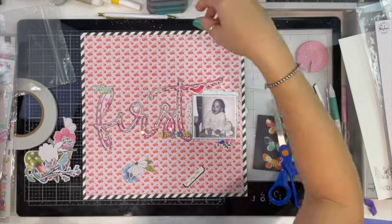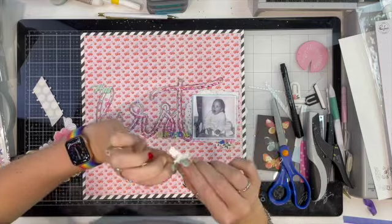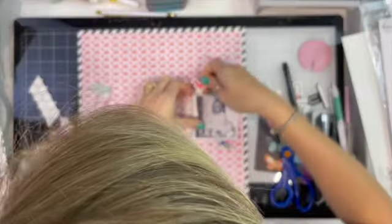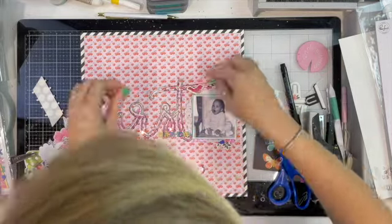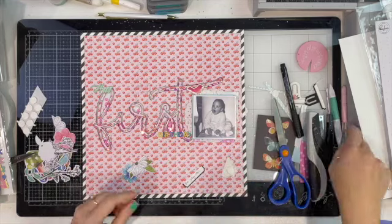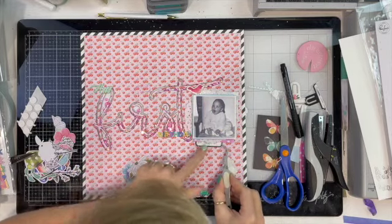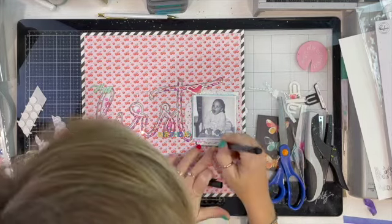I went ahead and put the wrong date on there! I was born in 1980 — I was not turning one in 1980. I scribble over that, and it's mostly covered in the end page anyway by the florals, so I'm totally okay with that. I use my tweezers to stick this down because I did not want to smudge the ink before it dried.